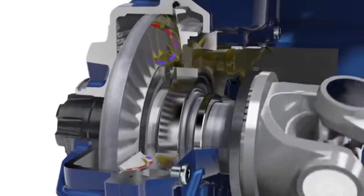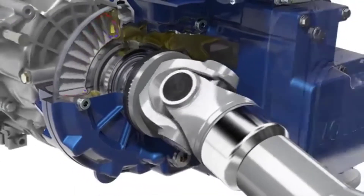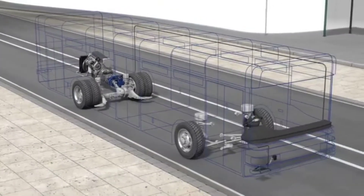The rigid stator redirects the oil and moves it back to the rotor. The rotor, and therefore the prop shaft, are decelerated — retarded. The vehicle is decelerated.